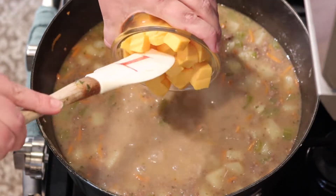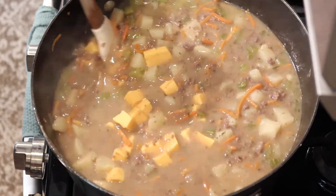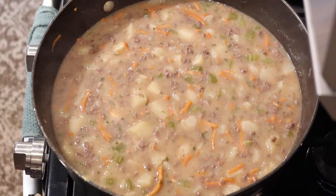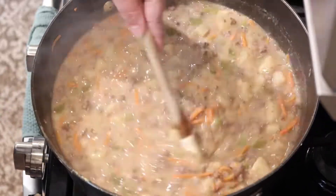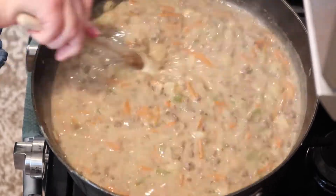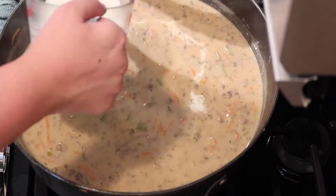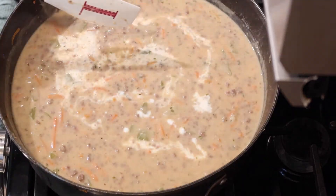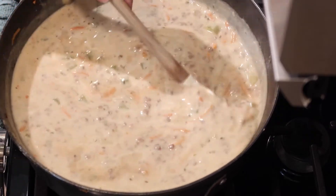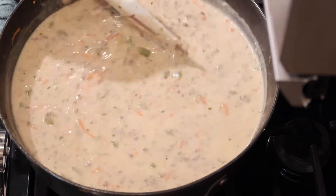After the roux is all mixed in, we're going to add in the Velveeta. The pot is on medium high with a little bit of a boil, and we're just going to stir the Velveeta in until it's all melted. If you pull the Velveeta out of the fridge as you start cutting up your celery and onions, it will melt more quickly because it won't be as cold. Now you can see the soup has changed color — it's a little cheesier looking because all the Velveeta is melted in. Now I'm going to add the two cups of whole milk and stir it in as well. This adds a little more volume and thins it out slightly, but this soup gets super thick in the fridge because of the Velveeta. When I serve it as leftovers, I like to put the whole pot back on the stove to heat it up.